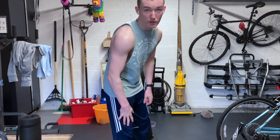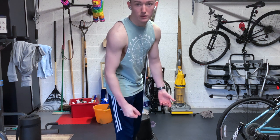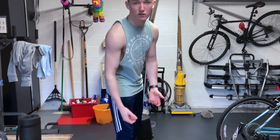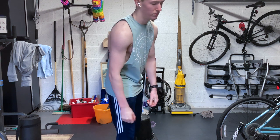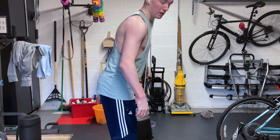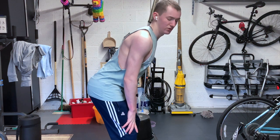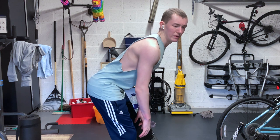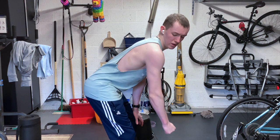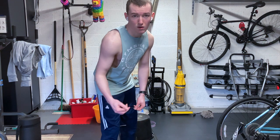This next exercise is going to be a bent-over dumbbell row with one arm. If you don't have any dumbbells, get a milk jug, get anything with a handle, or fill a school bag full of books. Make sure your bum is stuck out so you keep your spine nice and neutral, bend over to where you're comfortable, and pull straight up like this. We're going to be doing three sets of ten on each arm.